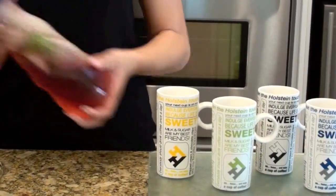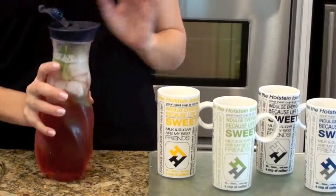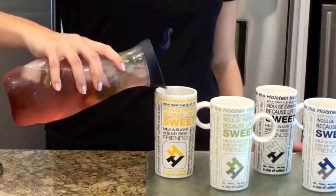Now shake it, and pour it into your favorite whole-stained mug.